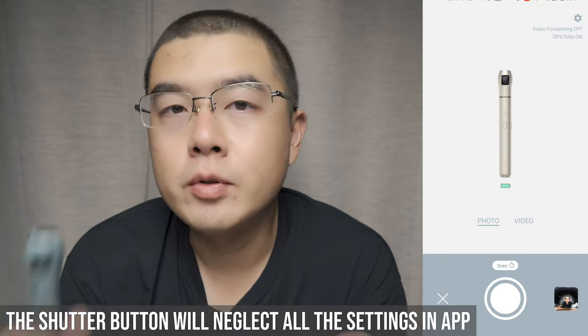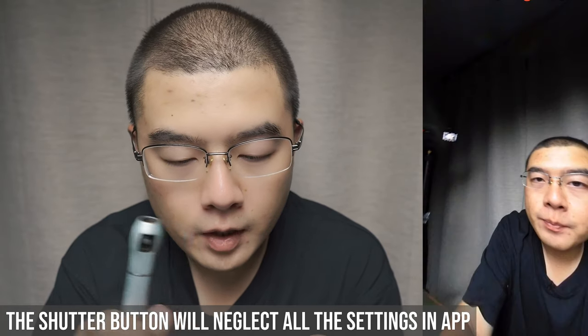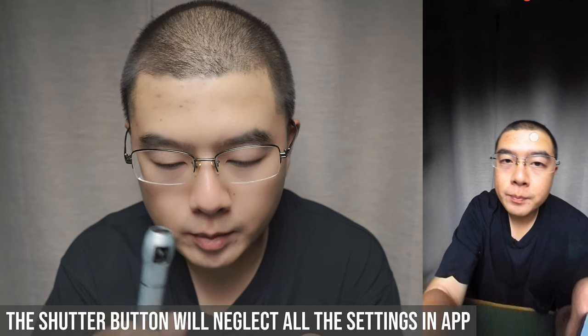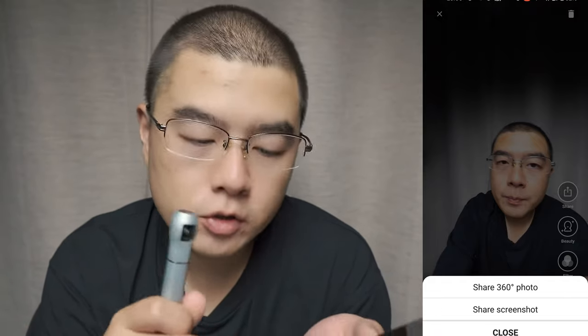Let's take a look at some new features in the gallery menu. In the gallery, you can preview photos captured with my camera. You can share to different platforms — share a 360 photo or just a screenshot. A screenshot is like a reframed, recaptured photo within the 360 photo.